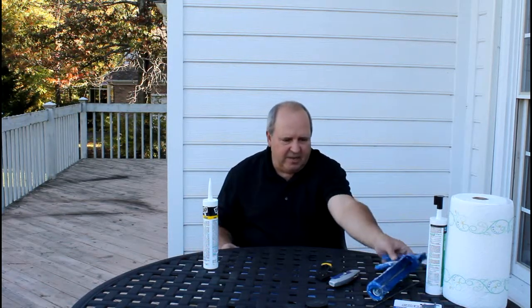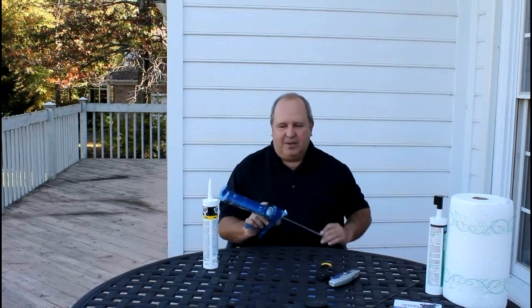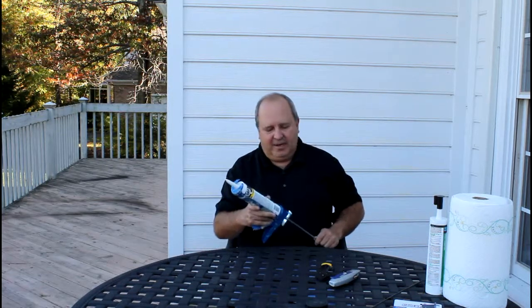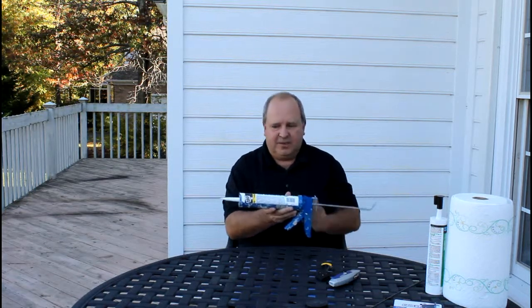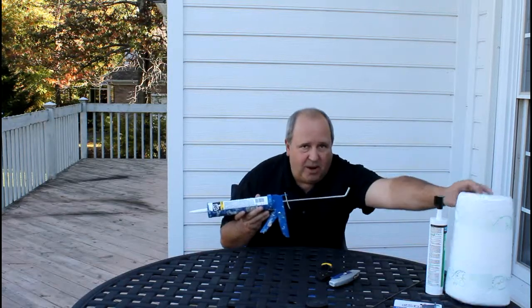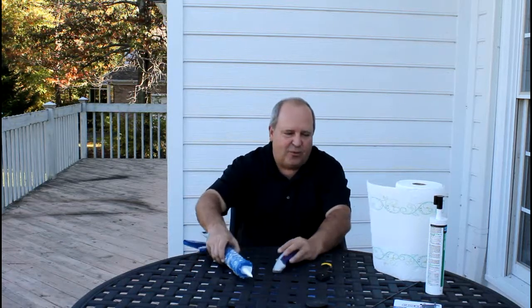The other item is the caulking gun itself. You can see mine's fairly well used. It's basically a plunger — you set your tube of caulking in, push this up, and as you squeeze the lever it forces the plunger in, pushing the caulk out the front. As soon as you hit the little release, it releases the pressure so it's not pouring out on you. You do need to be ready with your paper towels because it does get a little messy. We've got a utility knife to cut the tip off and open it up.